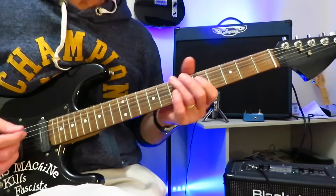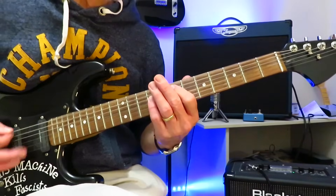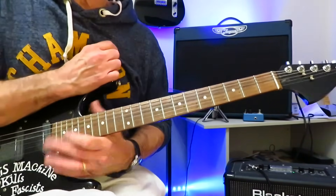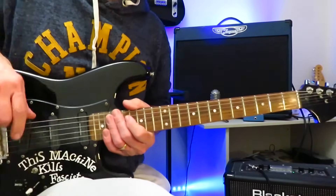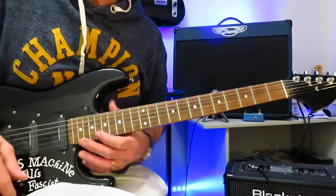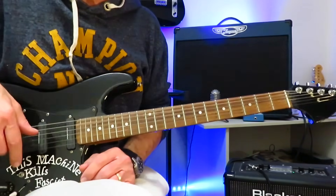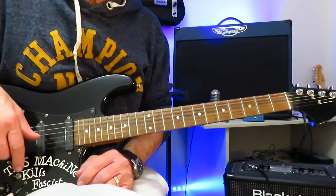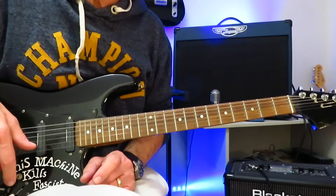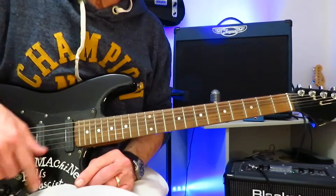That is the main riff and the first verse — and that is the riff to Whole Lotta Love. And there you have it: that is how you play the top five greatest guitar riffs of all time, according to Guitar World magazine. Not according to me — I'd have a few changes — but it's a good list. I hope you enjoyed that and found it helpful. If you did, please hit that like button right down there, and maybe drop me a subscribe if you haven't done that already. Hope you're well out there in your little guitar corner of the world. Cheers.